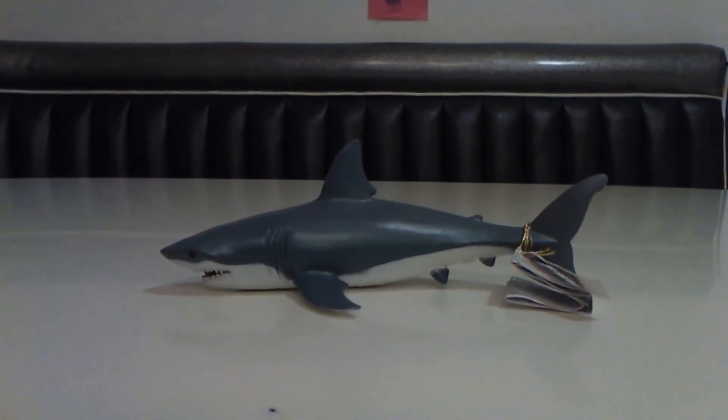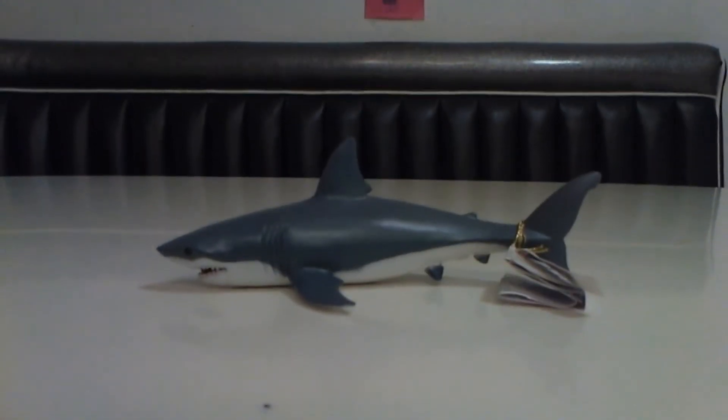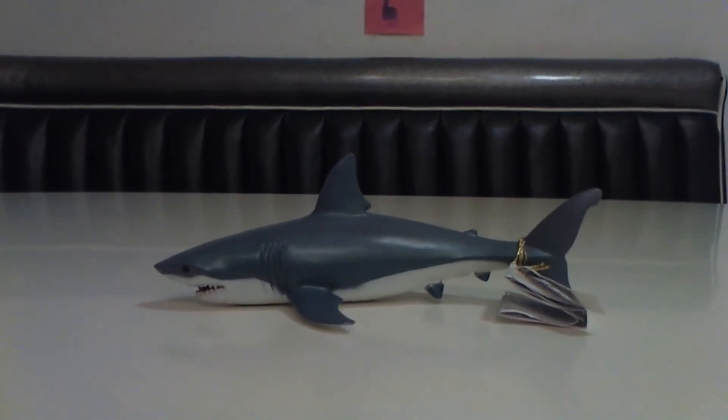Hello everybody, and today we'll be reviewing the Papo Great White Shark. Excuse the ticking noise — my fan is really old and creaky, but anyways.